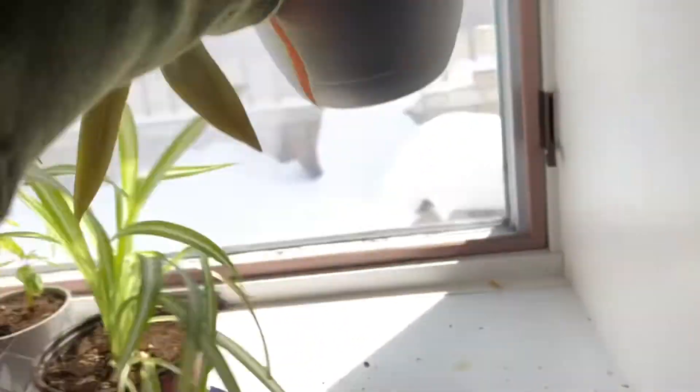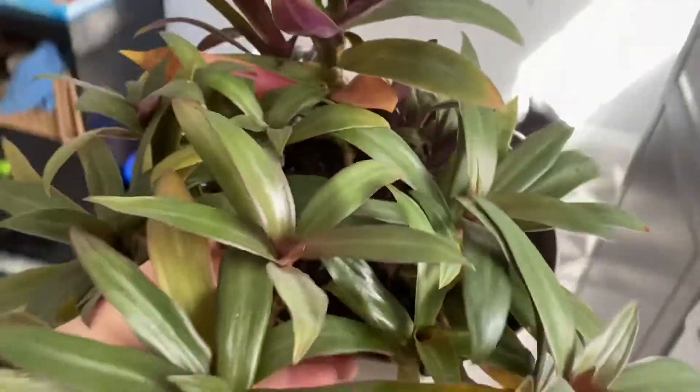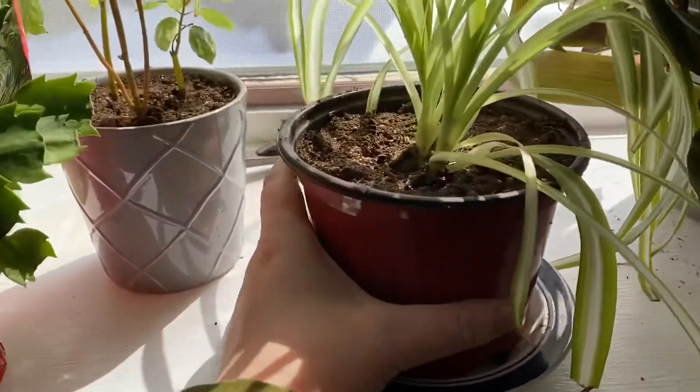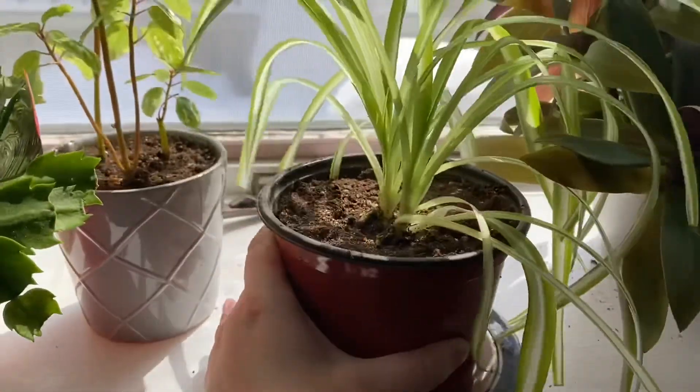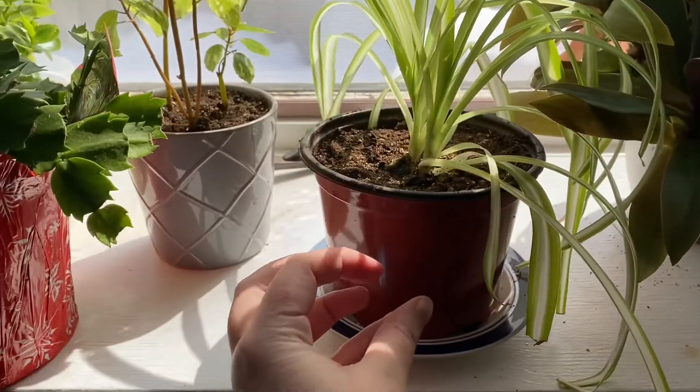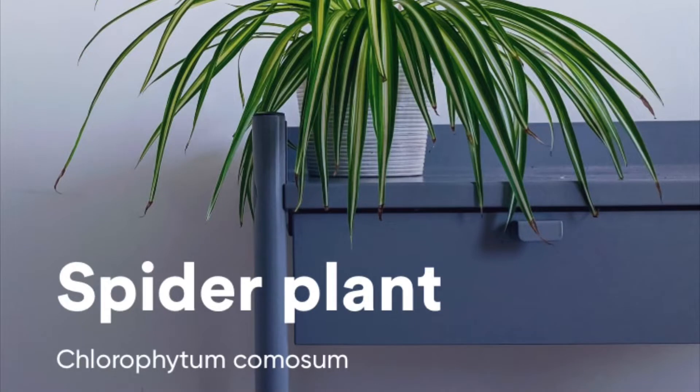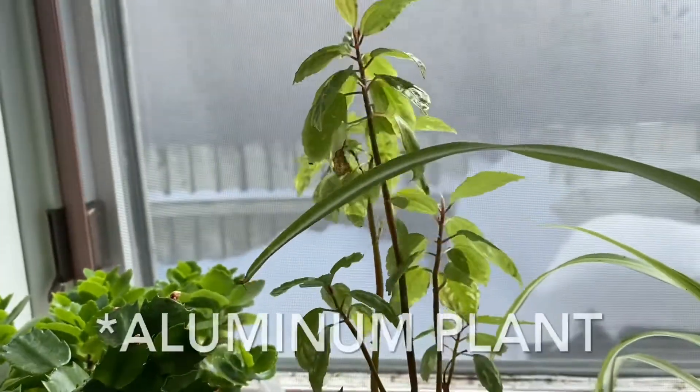Can you believe this guy used to be so small? Now he's so big. We repotted that into a bigger pot — he was really root bound in a really small one and needed a bigger container.